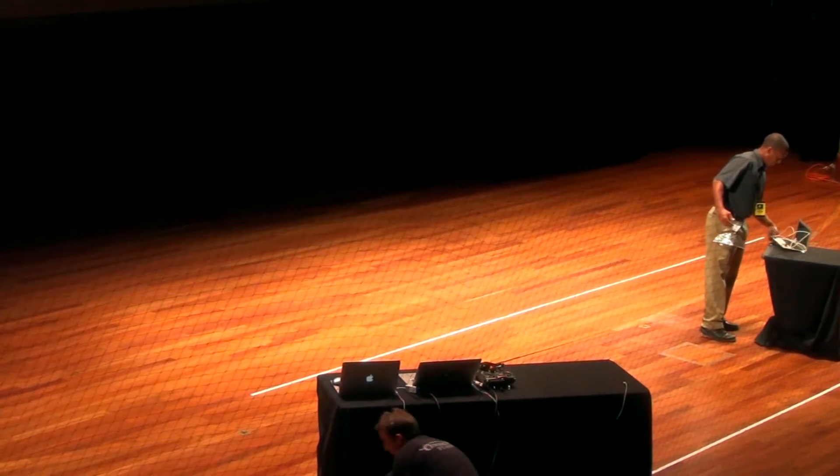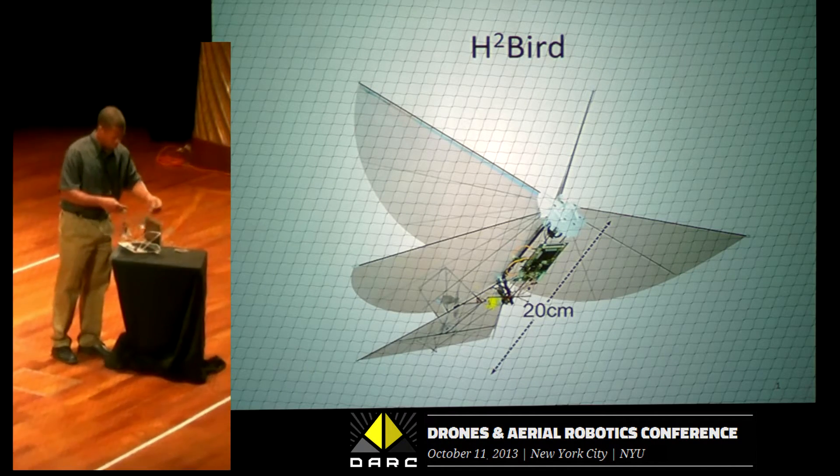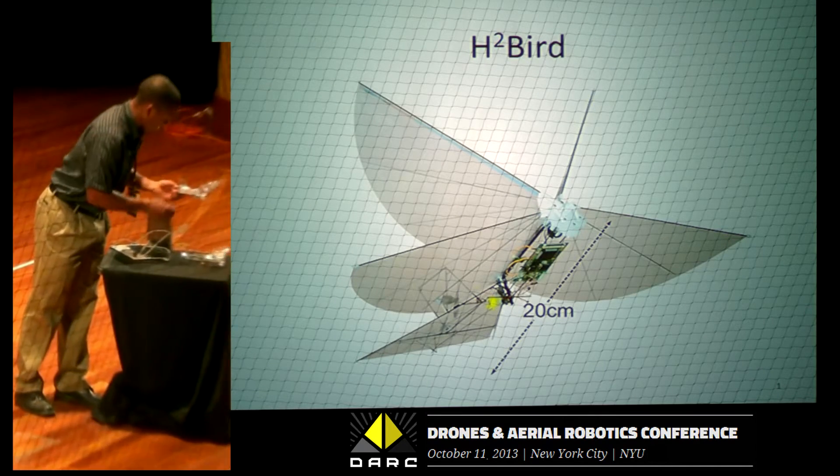All right, thanks. I decided I wanted to do something a little different for my PhD and study flapping wing robotics. And while I've never regretted that decision, I have wanted to play a little Duck Hunt in the lab.